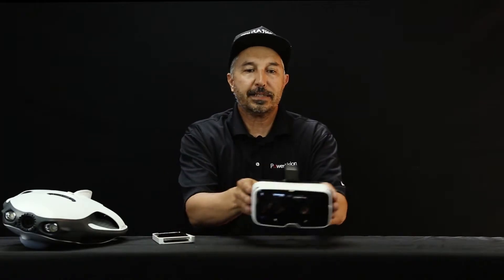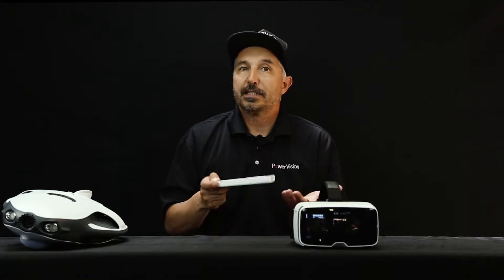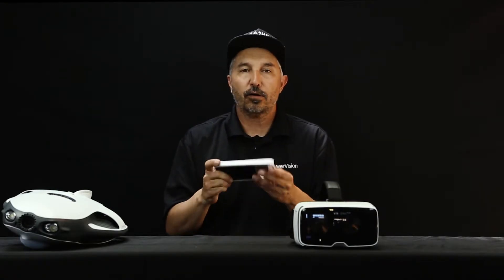The Zeiss branded goggles — the attachment is made for an iPhone 6, 6 Plus, 7, or 7 Plus. That is what this compartment will fit. Right here, we have a 6 in here.